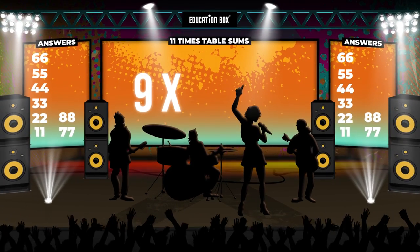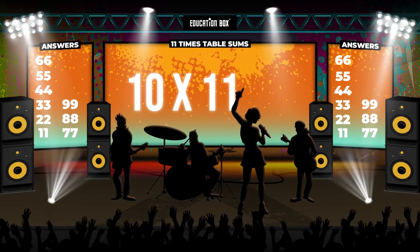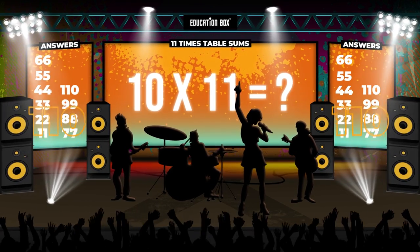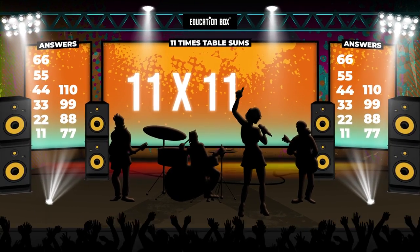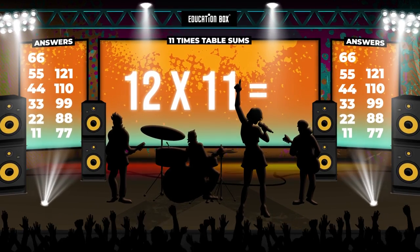Nine times eleven is... Ten times eleven is... Eleven times eleven is... Twelve times eleven is...